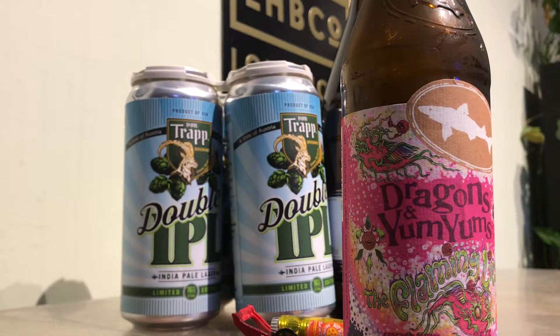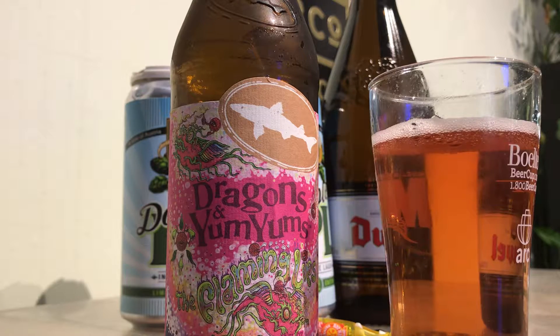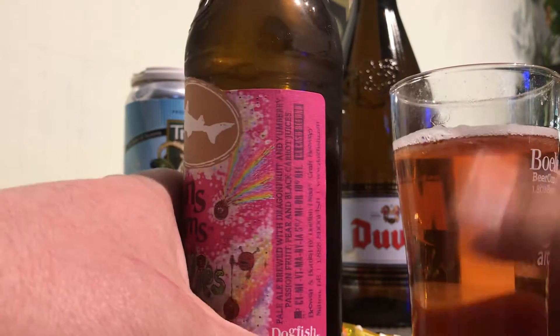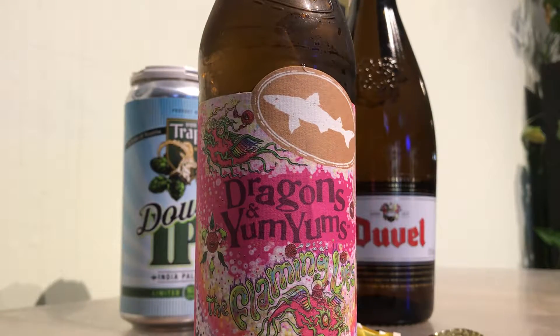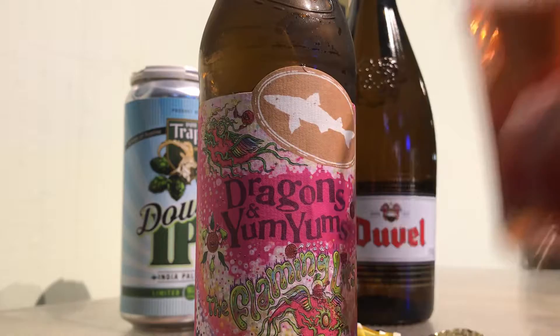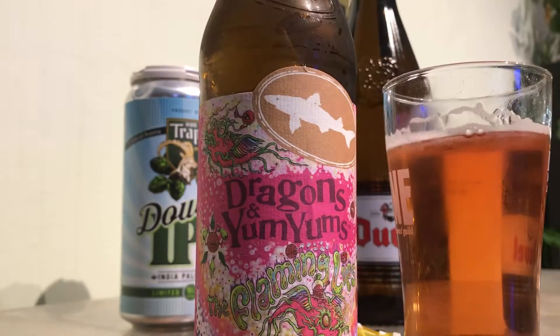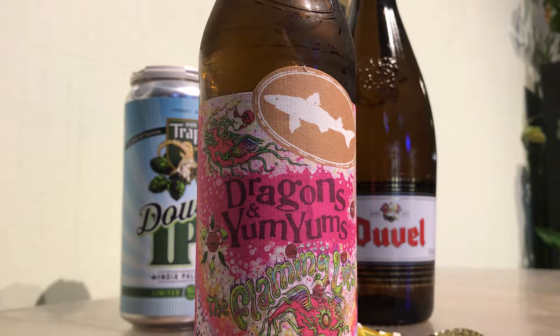Let's see how it smells. Oh, definitely get some berry notes — some sort of mixed berry. I guess I'm not really sure what yum berry smells like, but dragon fruit for sure. Black carrot juice, pear, and passion fruit — I probably smell some of those flavors. But not a huge nose. It's definitely a wild berry, mixed berry sort of nose.